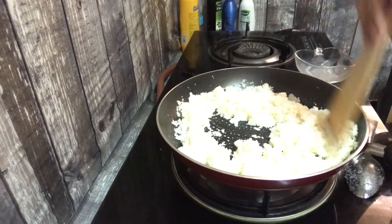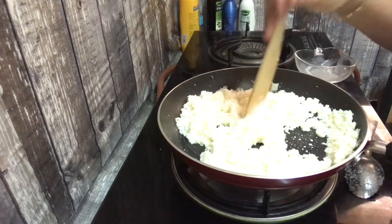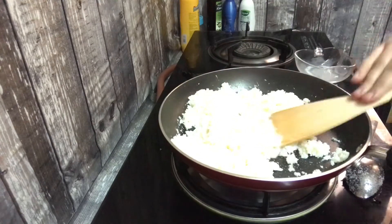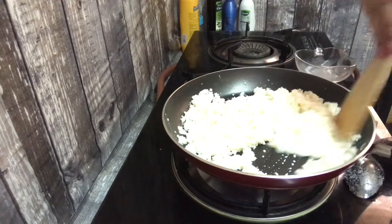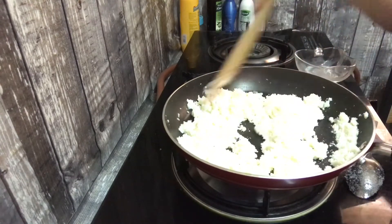Put a little bit in a bowl and put it in the bowl.